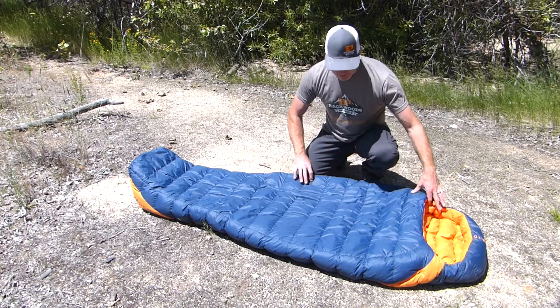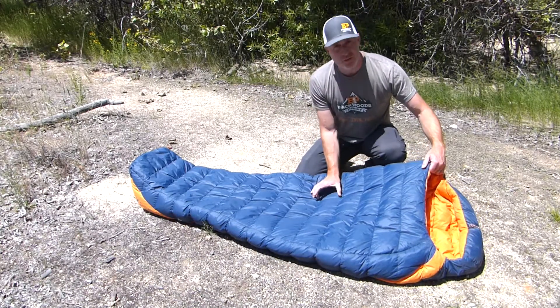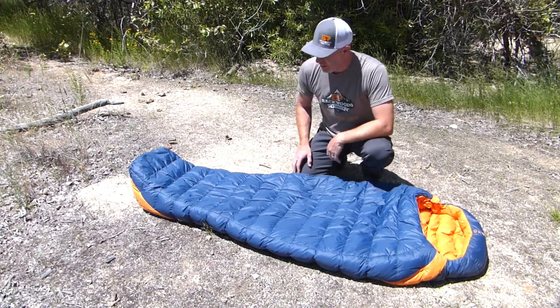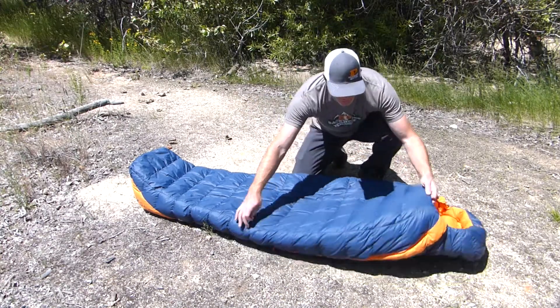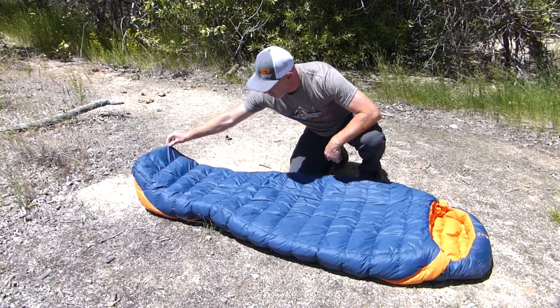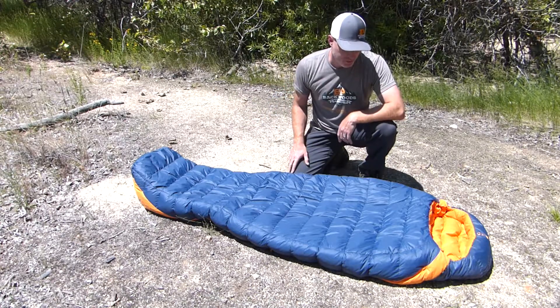Some more features: you've got horizontal baffles about four to five inches wide all the way from the top of the bag to the bottom. You can see very good loft in this bag, and you can especially see that in the foot box where you've got a lot of extra size — so it's really, really comfortable.